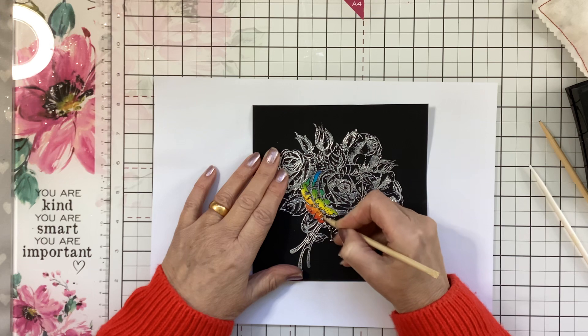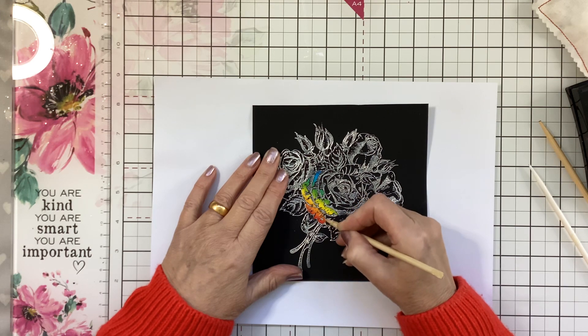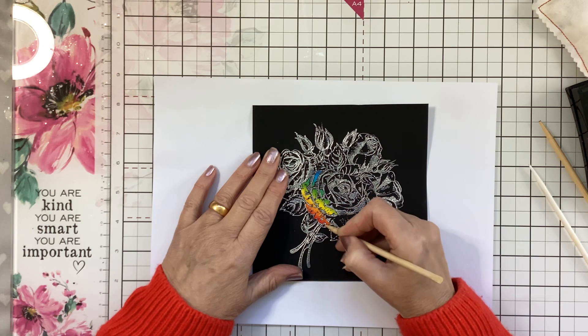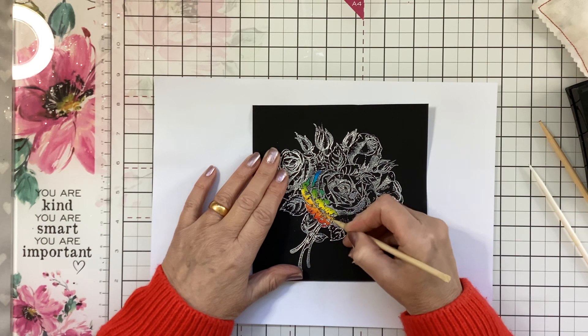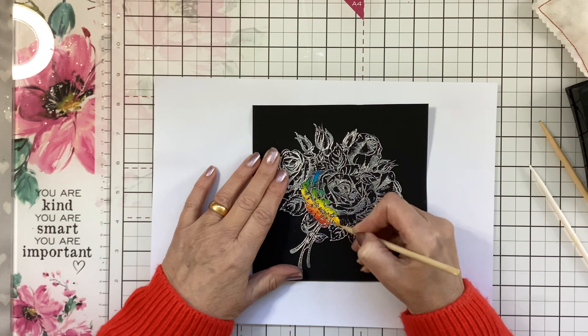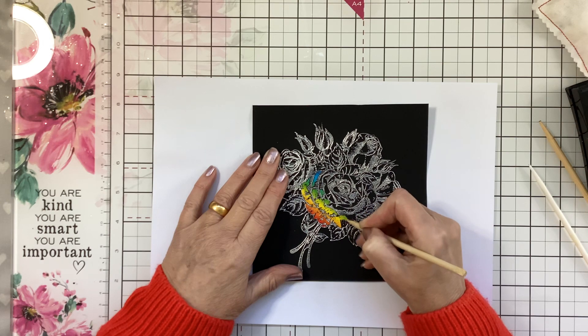If you're a fan of Stamps By Me, they have a group on Facebook as well as the Crafty Army with Carly — it's called the Paper Craft Eureka Stamps By Me fan group. I'll leave a link.